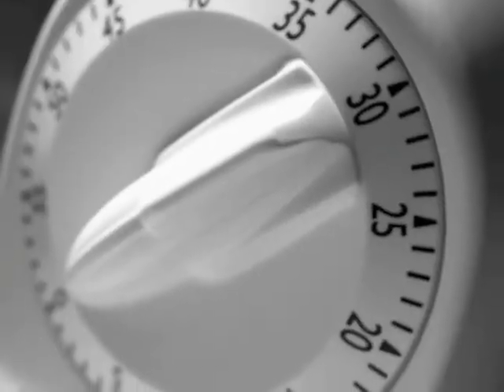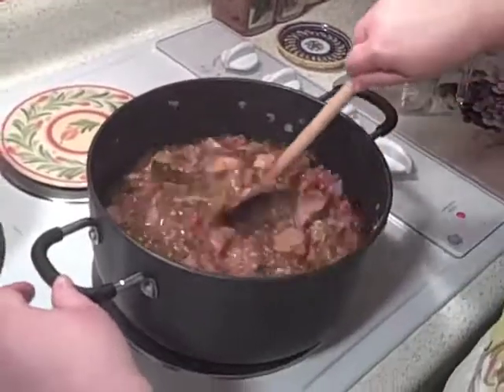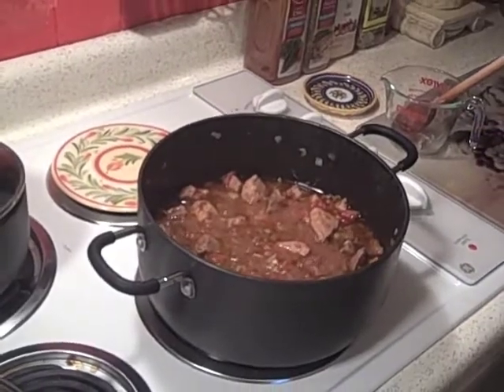Time's up — it's been one hour. We cooked it covered for one hour. Now we're just going to stir it up and see what's going on in here. Now we're going to cook it for one more hour uncovered at the same temperature. Just keep stirring it every now and then.